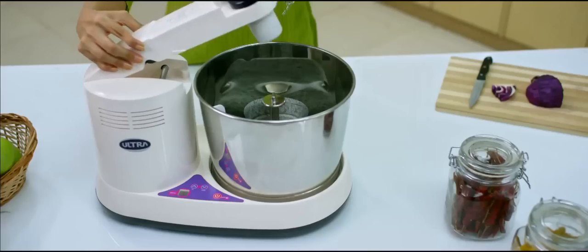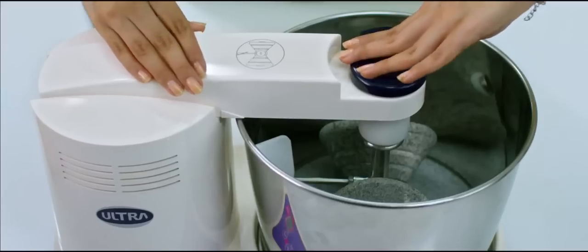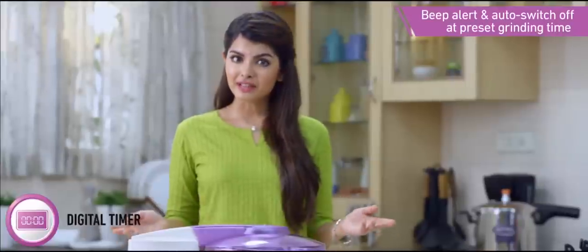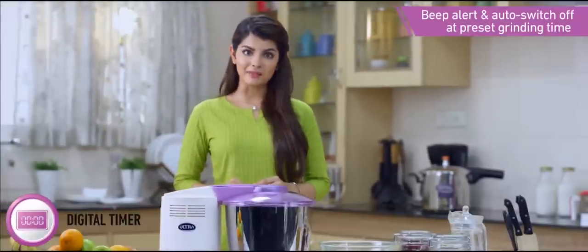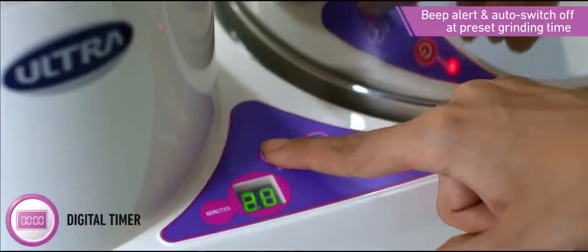The multi-utility drum can be used to store batter after grinding. It has an easy locking system to hold the stones in place and is designed for easy removal too. The Ultra wet grinder comes with a special digital timer that has an auto switch-off feature, so you can preset the grinding time.